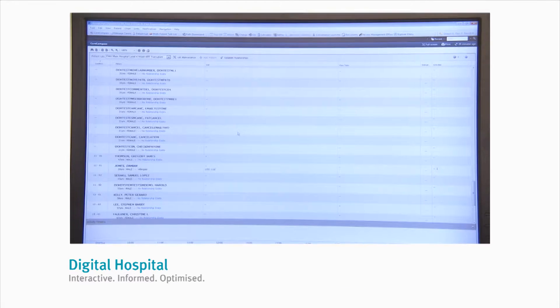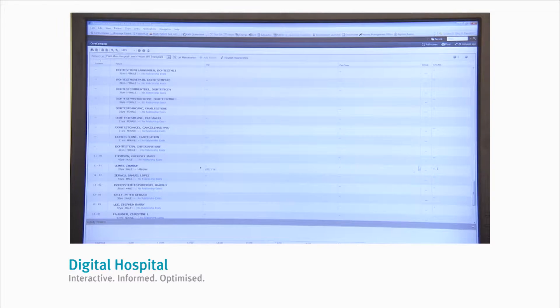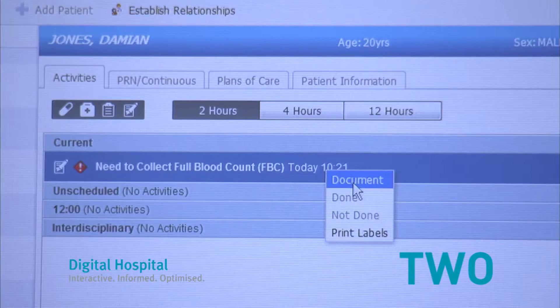The workflow for nurses to collect samples in PowerChart is: once you've logged in, find your patient on CareCompass. Number one, click on the outstanding tasks for that patient. Number two, right-click on the collection activities to document the task.